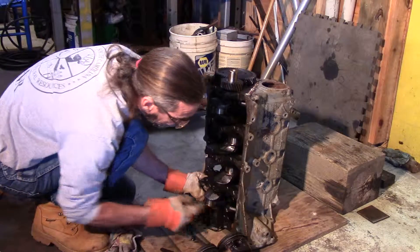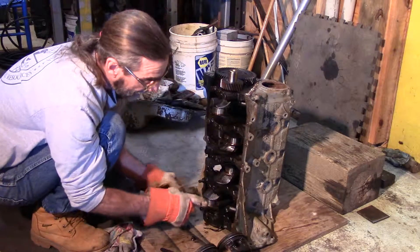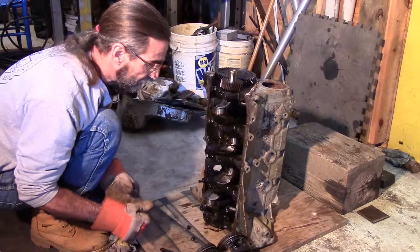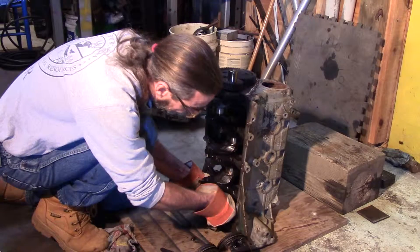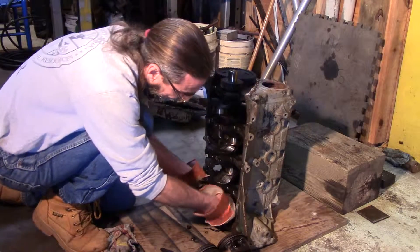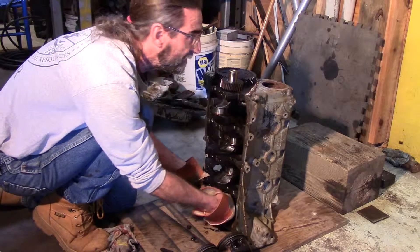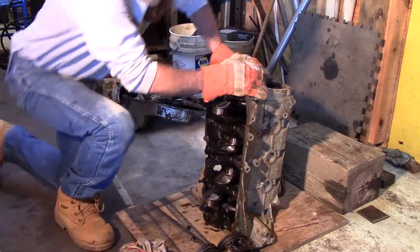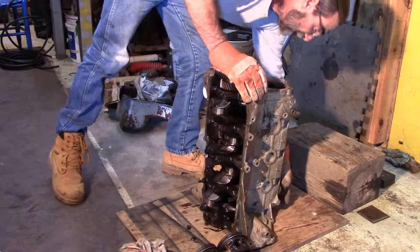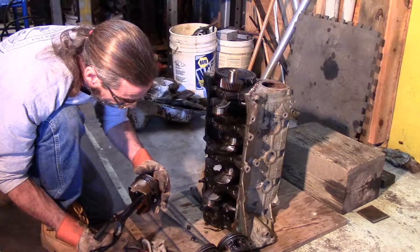Even if you have to use the handle or a hammer, you can bump it out and not worry about the rod bolt scratching the crankshaft. I didn't want to skip that part — it's a little tip for guys who've never done it before. It's a trick I learned from a guy a long time ago.